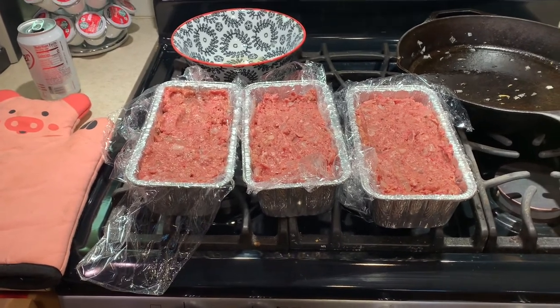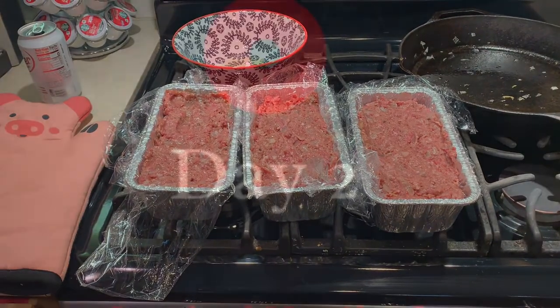We're back — today is day number two. I have taken the meatloaf that I prepared out of the freezer. I'm gonna let it sit out for about an hour, and then I'm gonna rub it down with some mustard and put my favorite rub on it.